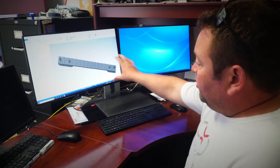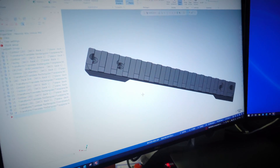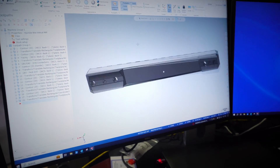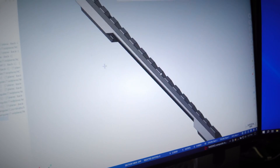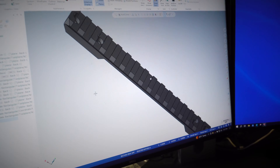We're going to go over some of our manufacturing process. All of our parts that we make have to start in CAD, where we actually design the parts and make a CAD model out of it — and that's what you can see right here. This is the 3D model of the 20 MOA pic rail that we're about to go and machine.